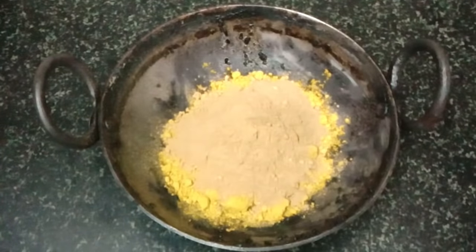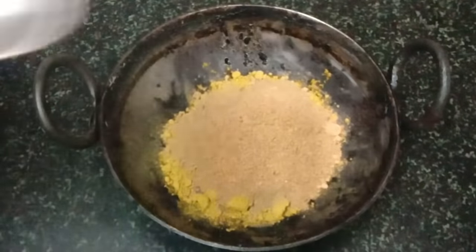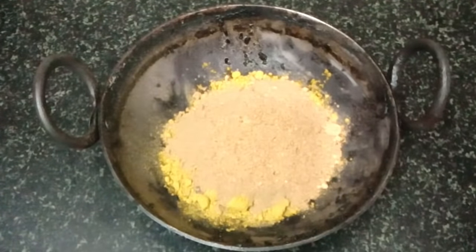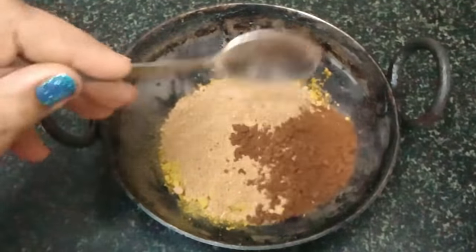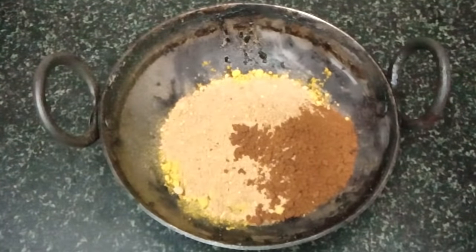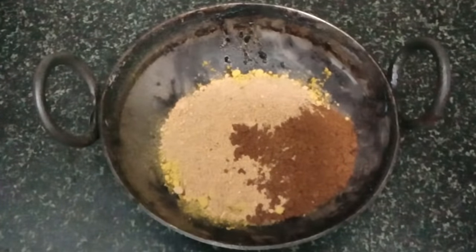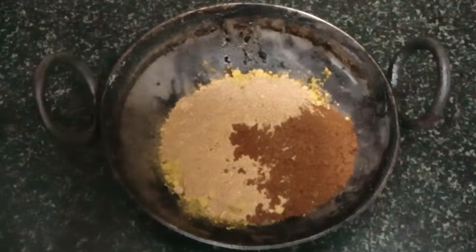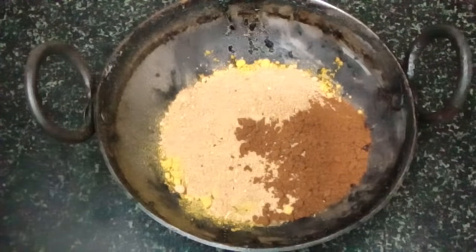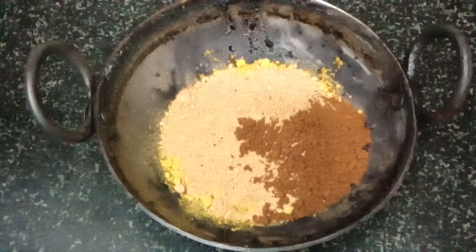After that, add one big spoon of coffee powder. You can buy any good brand of coffee — I have added Nescafe here. Coffee also makes mehndi a dark color, it gives a deep dark color. After that, you have to add one more thing that enhances mehndi's color and makes it black, and that is Neelgiri oil. Neelgiri oil is available at a chemist shop.